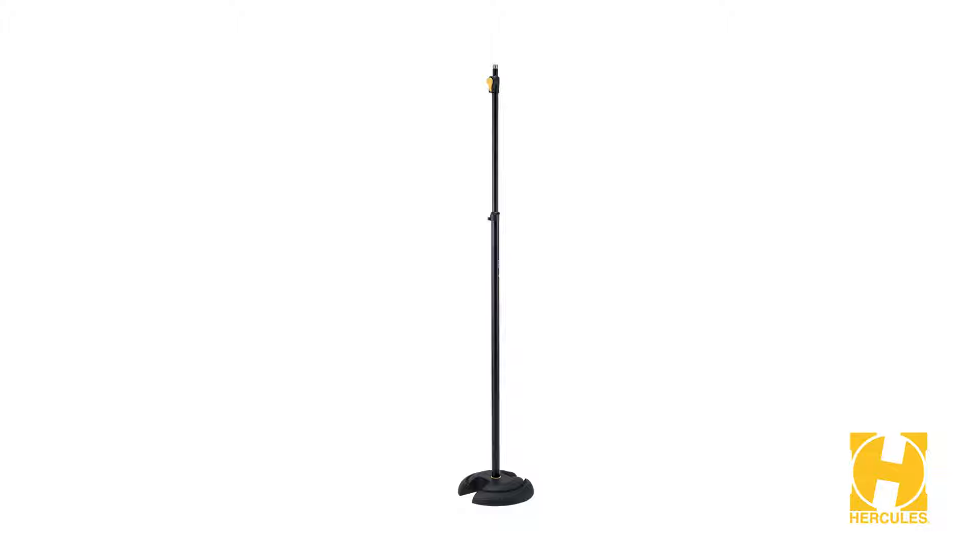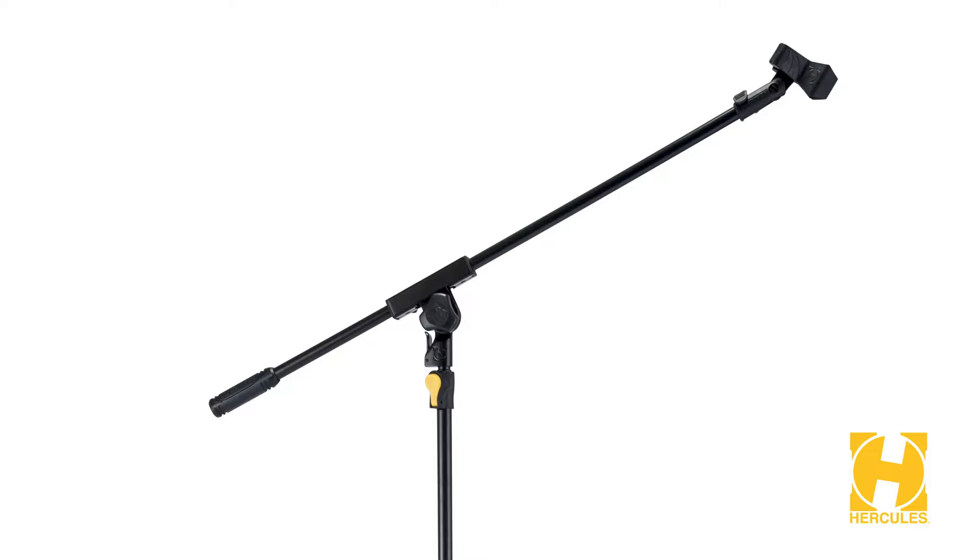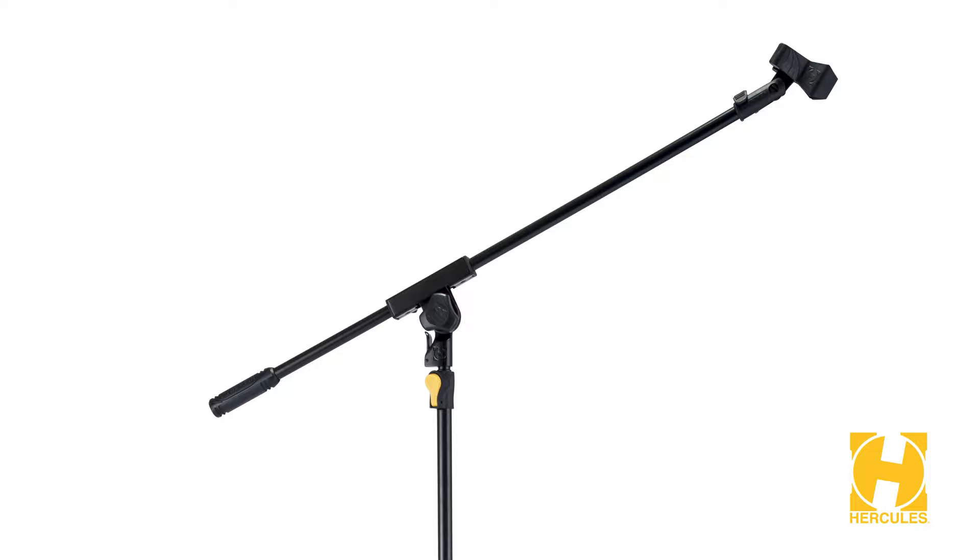Here are the models that were added into the Plus series: the MS-201B Plus H-Base microphone stand with easy mic clip, the MS-401B Plus transformer mic stand, the MS-631B Plus tripod mic stand with boom and mic clip, and the MS-632B Plus tripod mic stand with 2-in-1 boom and mic clip.